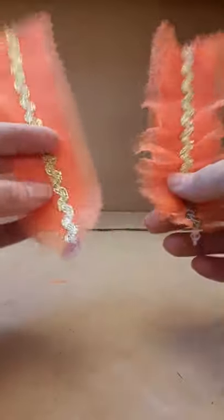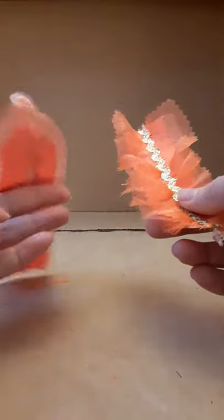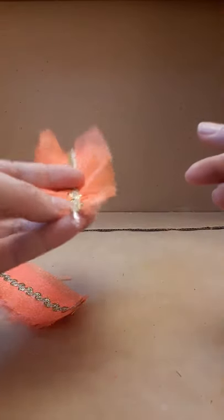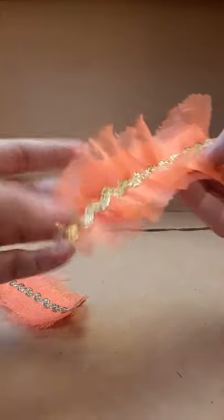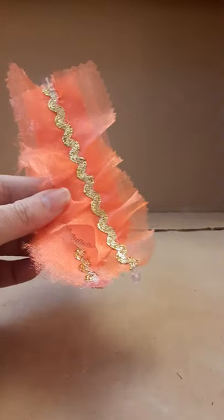Put something on the end to finish it. This is a paillette — lightweight, soft. This is just a bead. It adds a little jingle and shine, gives a little weight. Even a hot fixed stone would work. I'll show you how to attach it. Thank you.